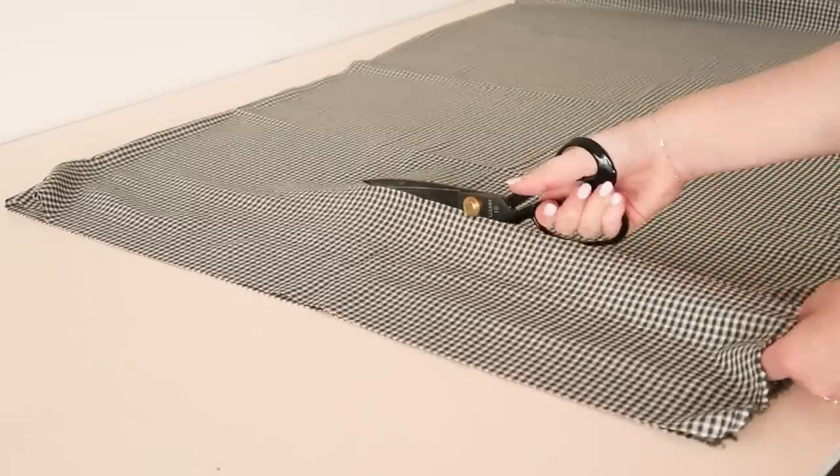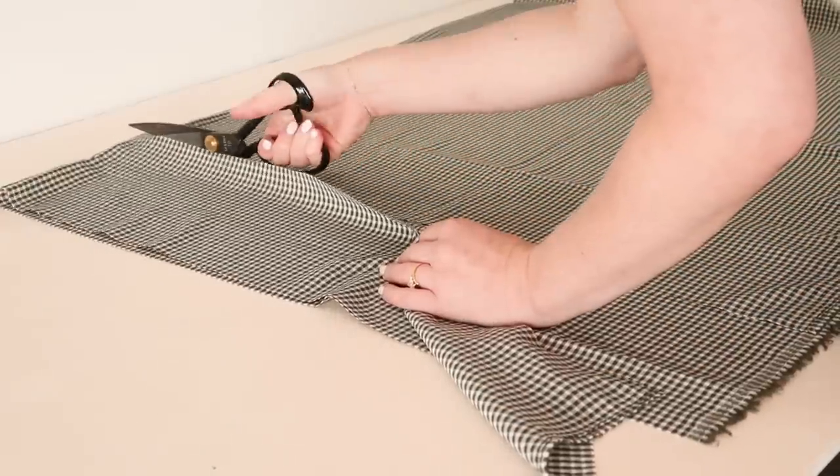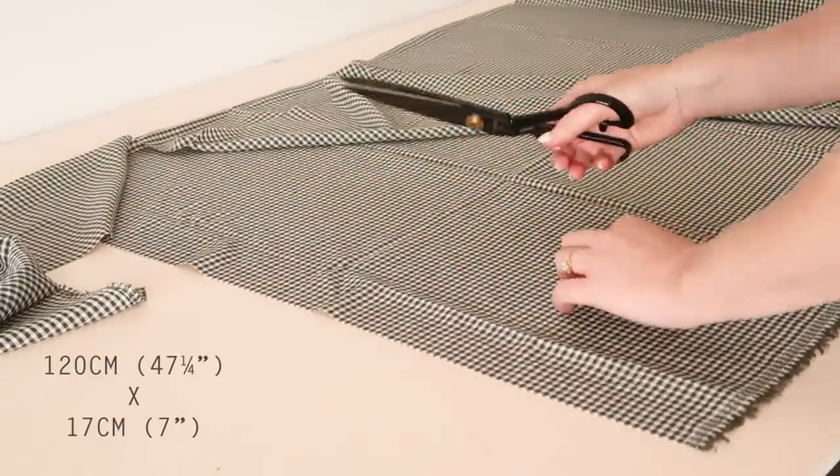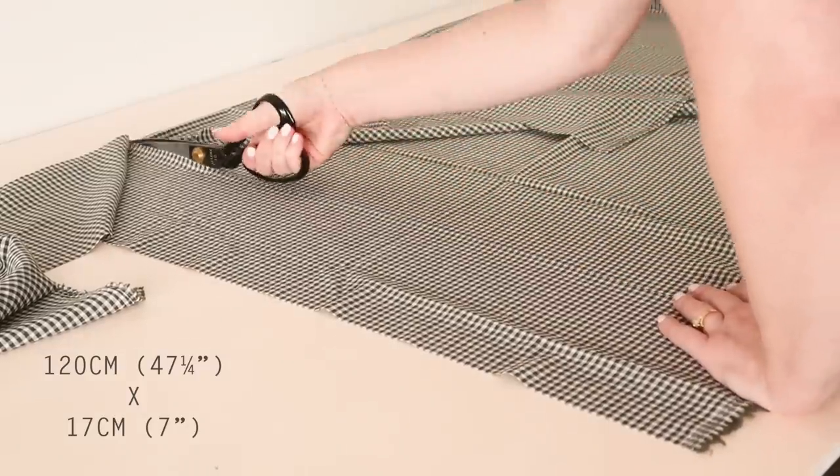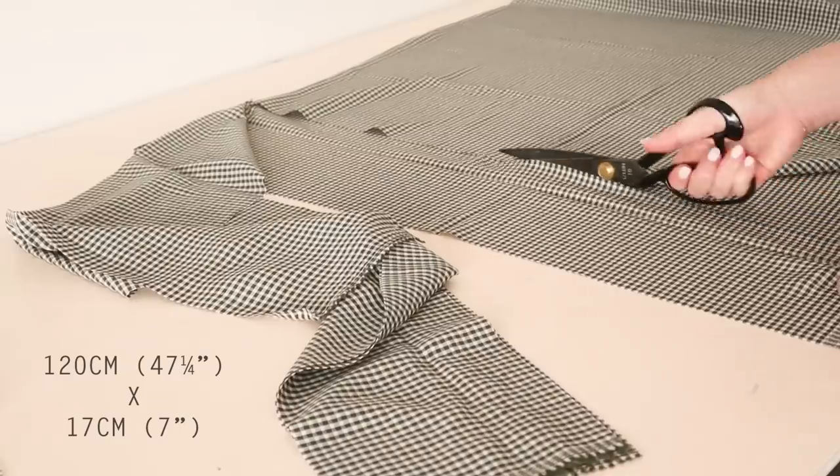Next, cut out two or three rectangles depending on the size you're making, that measure approximately 120 centimeters or 47 and a quarter inches long by 17 centimeters or seven inches wide.